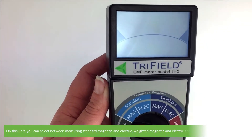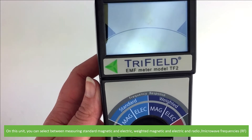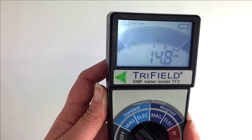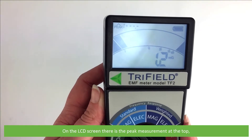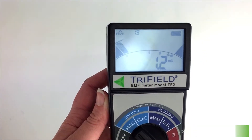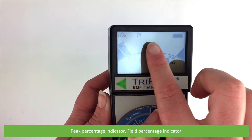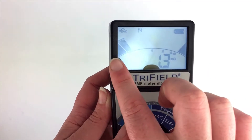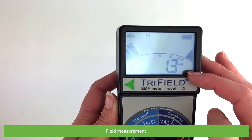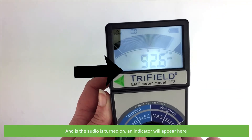On this unit you can select between measuring standard magnetic and electric, weighted magnetic and electric, and radio microwave frequencies. On the LCD screen there is a peak measurement at the top, battery life indicator, peak percentage indicator, field percentage indicator, field measurement, and if the audio is turned on an indicator will appear here.